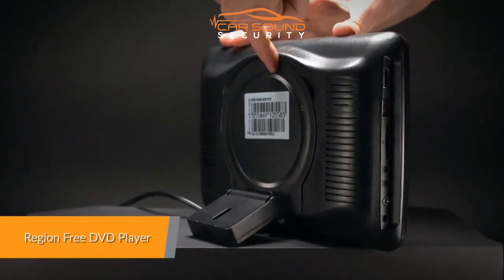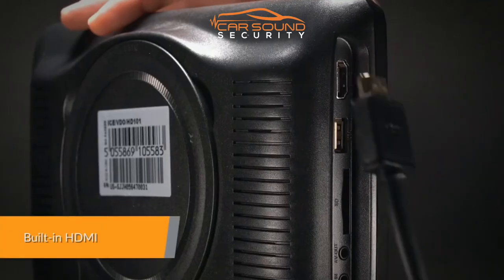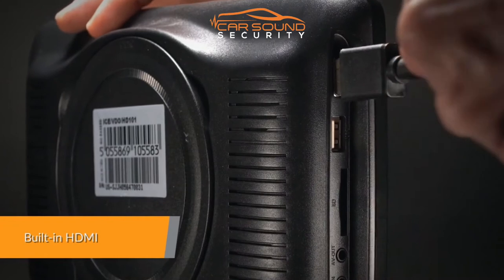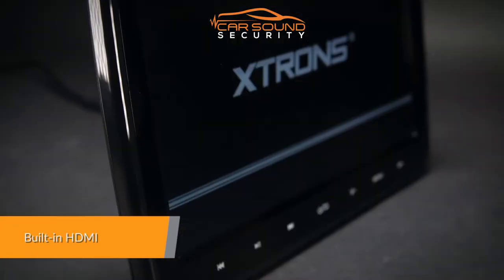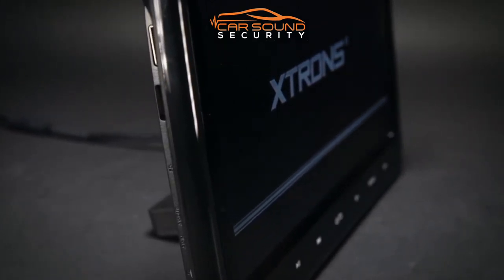This unit is compatible with most DVDs and CDs that are available on the market. It is easy to integrate your mobile entertainment with this unit. Enjoy your games with the built-in HDMI port and a simple connection between your mobile phone and the unit.